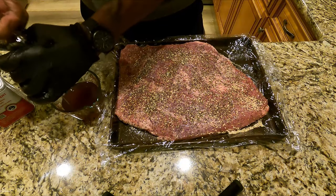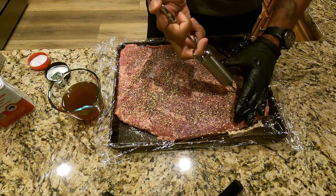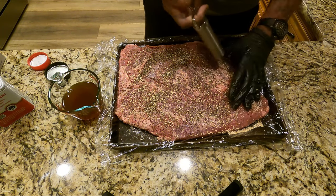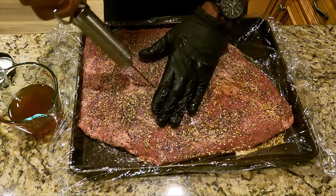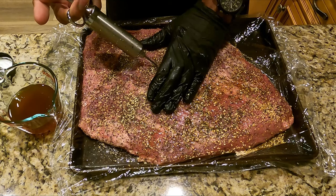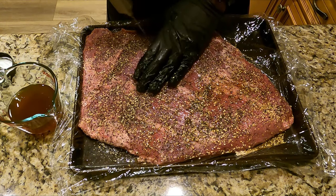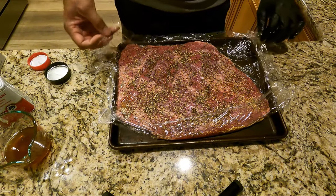I'm going to give this an injection — this is just beef broth, just to add a little bit more moisture and flavor to the cook. You can complicate this and add different kinds of injections, but the point of this is to show you how you can cook this really simple and not have to deal with a lot of prep.